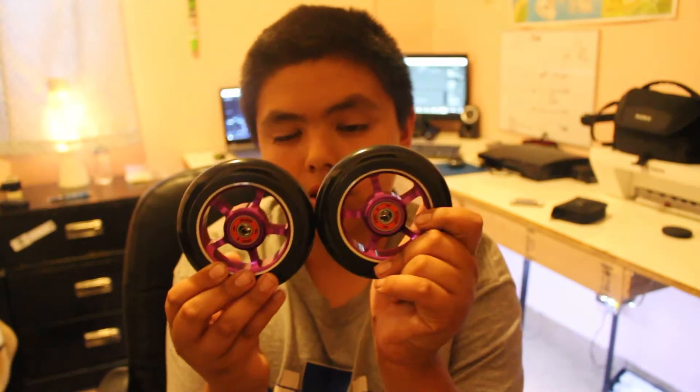I got two of them for 12 bucks. I haven't put them on yet but they look really nice. If they last for about three months I'm just going to order another one of these.